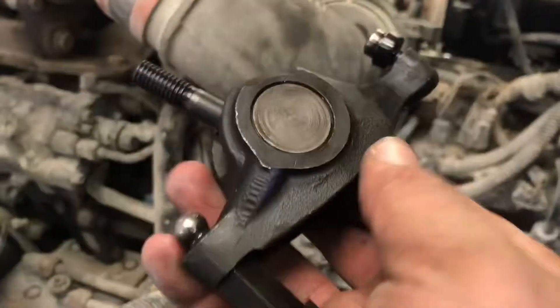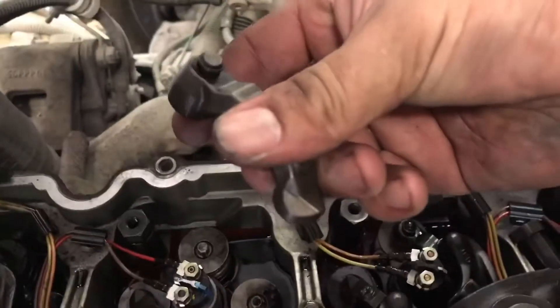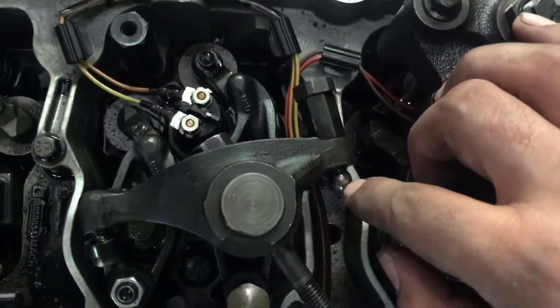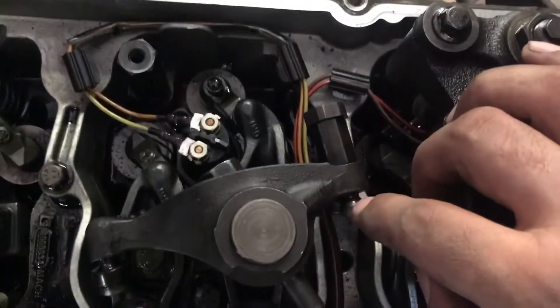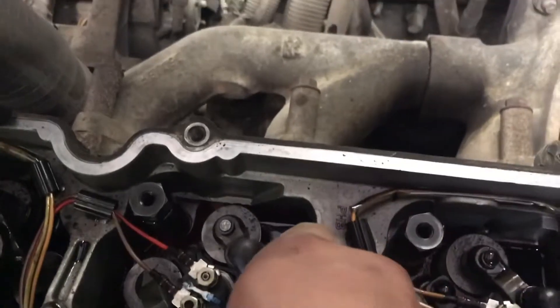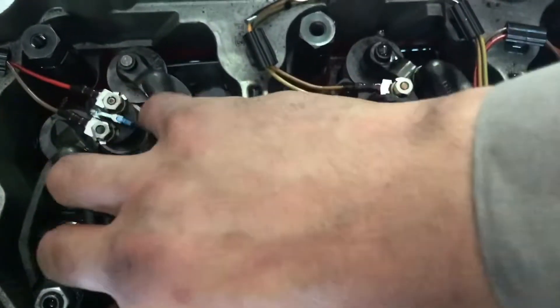After that, you put your exhaust rocker arm back on. Make sure your cross head is on there correctly — this little pin or dial goes towards the outer direction of the engine, not towards the center. Here's your pushrod — it's got this little indent. You've got to make sure the ball on this adjuster bolt seats into your connecting rod, because if not you will have a catastrophic failure. Then you torque that down to 25 foot-pounds.